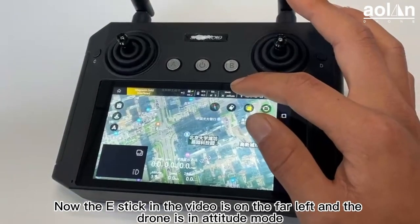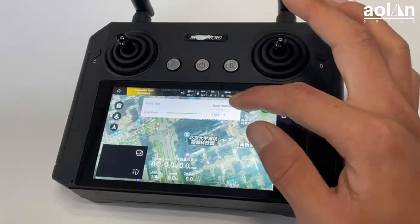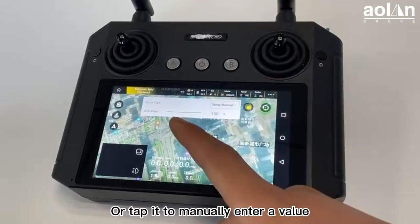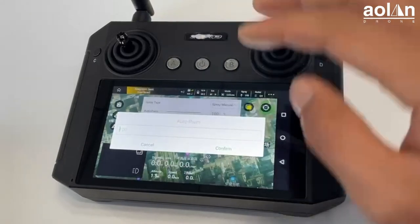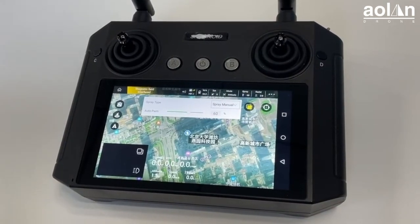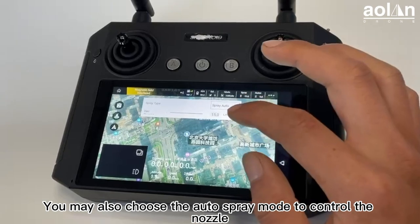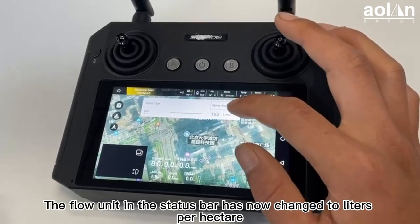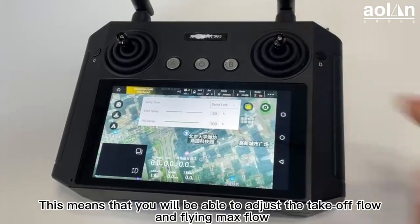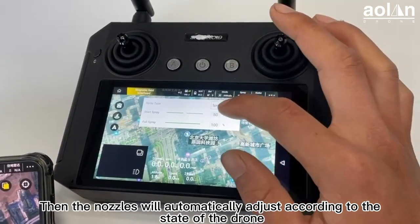In the video, the mode switch is on the far left and the drone is in attitude mode. The fifth is the spray switch — you can click this switch to adjust the spray mode. The progress bar can be dragged to adjust the flow, or tapped to manually enter a value. The current mode in the video is manual spraying. You may also choose auto spray mode to control the nozzle, in which case the flow unit changes to liters per hectare. The last option is spray link, which allows you to adjust the take-off flow and fly-in max flow, and the nozzle will automatically adjust according to the state of the drone.